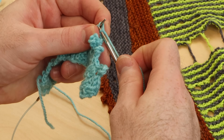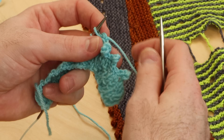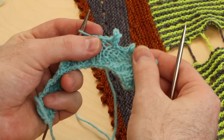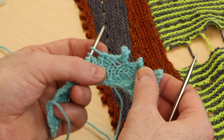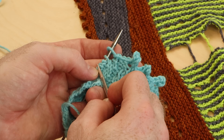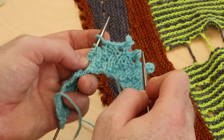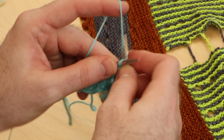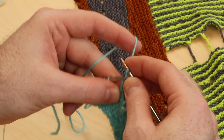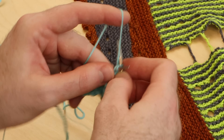This is the rhythm that I use for my picot bind off: cast on three, bind off six. If you want to space your picots further apart, you could bind off more stitches between your cast on stitches. So I'm going to bind off a couple more stitches to space those picot clusters a little further apart.